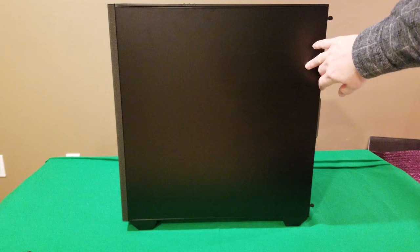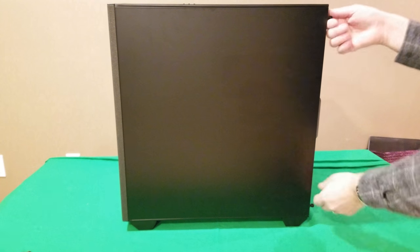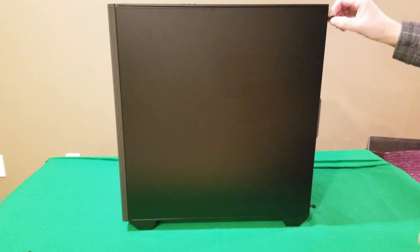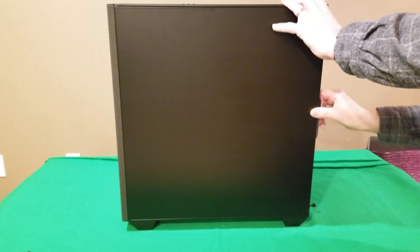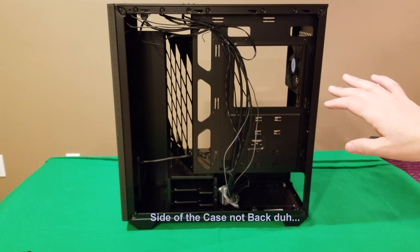Moving on to the other side of the case — this is just your normal side panel, held on by a couple of thumbscrews in the back. These are captive thumbscrews so once you get them out they stay in place; you turn them and they just kind of set there, then you yank the panel off. Solid quality.